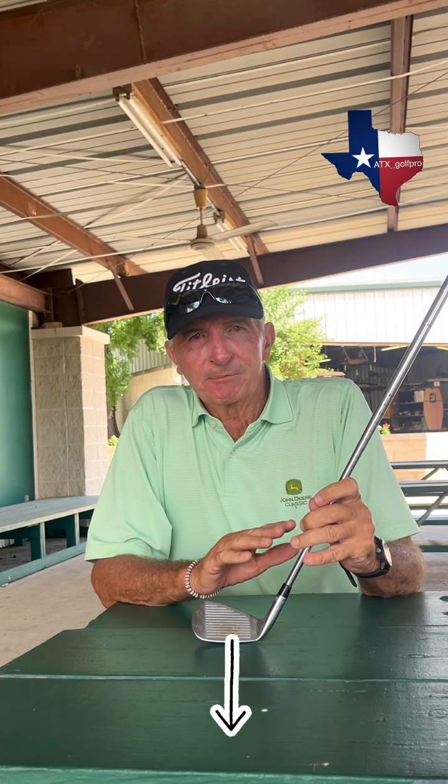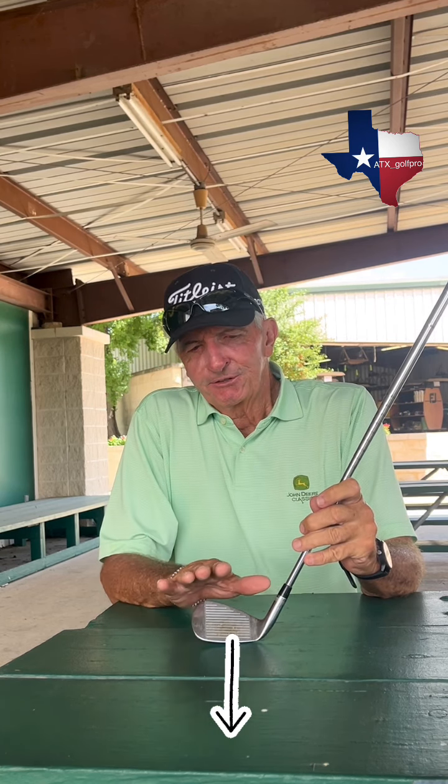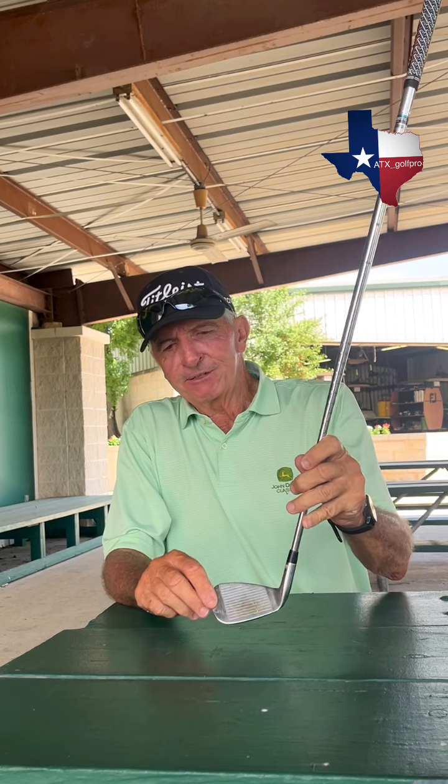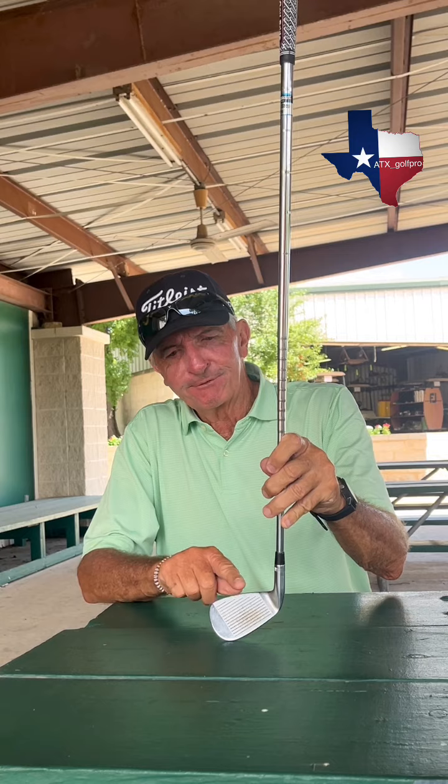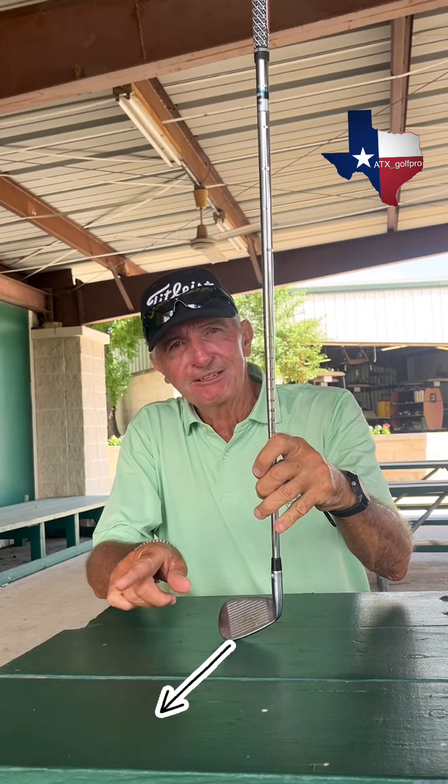So I put a standard lie club in his hand, and instantly he could hit the ball straight. There are factors when you get fit — it's the lie of the club. If you've got a club that's sitting too flat for you, maybe it's sitting on the toe, then the toe is going to hit first, and the face is going to open, and you're going to slice the ball.